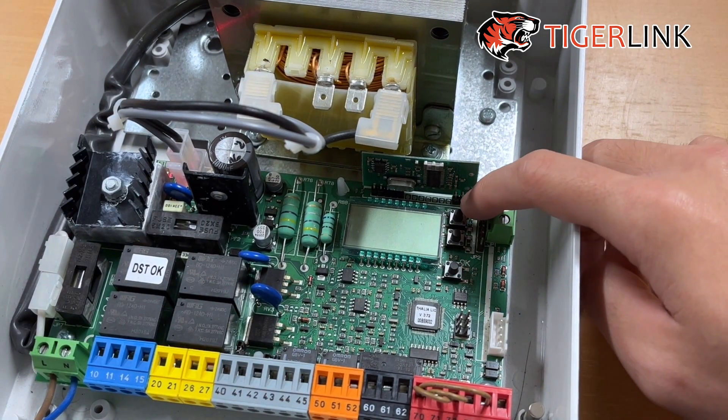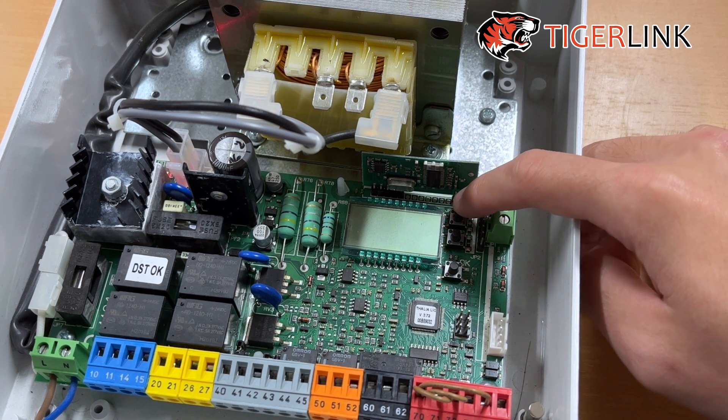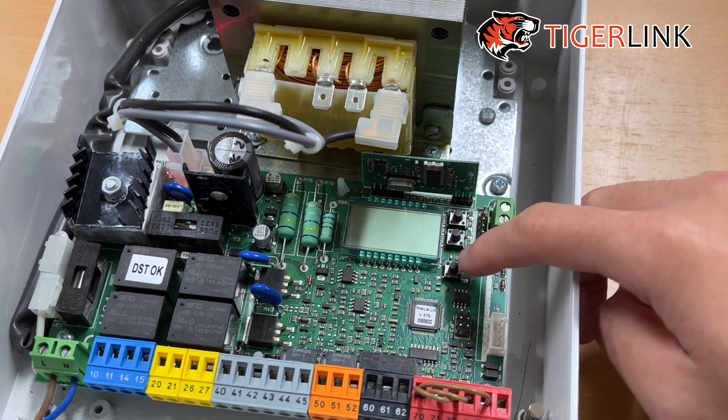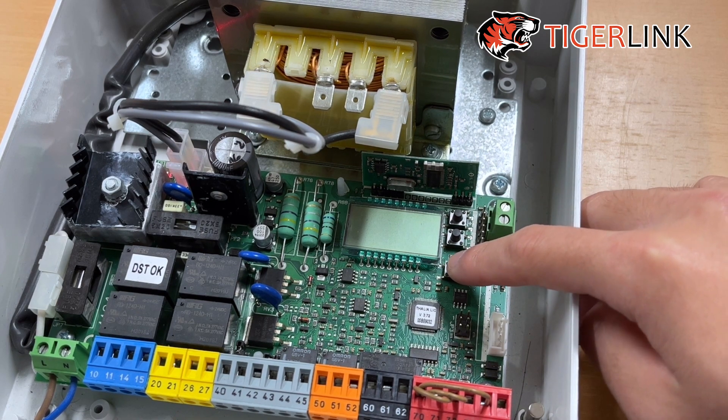I'm going to be calling the top button the plus button, the middle button the minus, and then the bottom button the OK button.